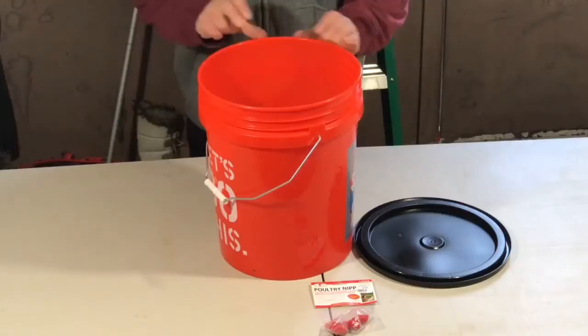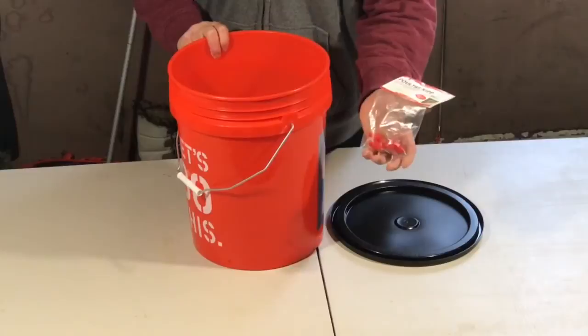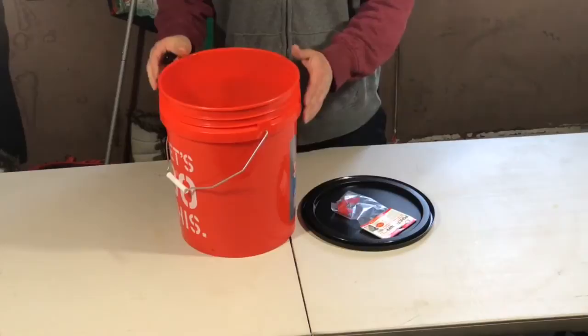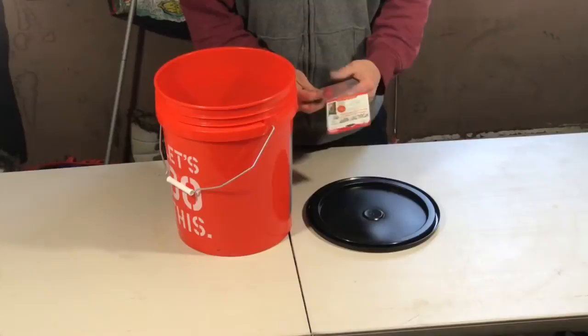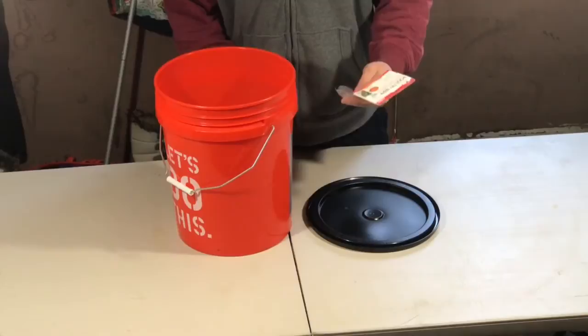In this video I'm going to show you how to make a hanging chicken waterer using a five gallon bucket, a lid, and some nipples you can buy online. I'll put a link in the description to where you can buy all these items. I picked up the bucket and lid at Home Depot, and the nipples at our local feed and grain store, but you can buy them online too.